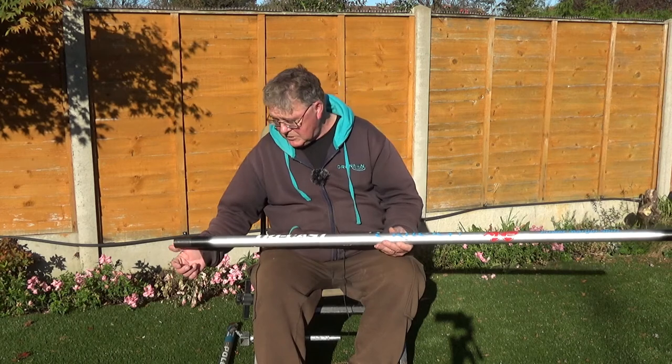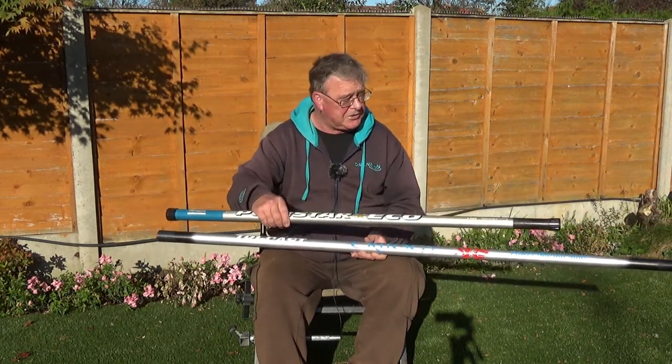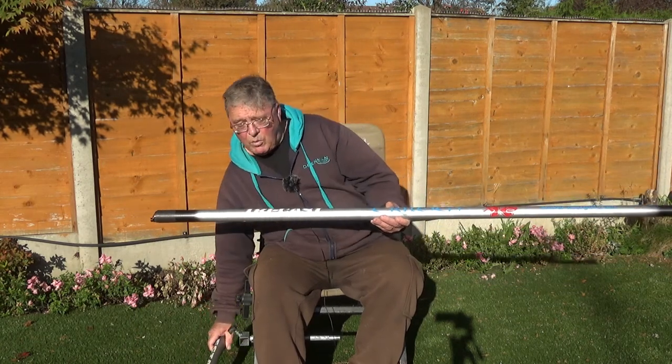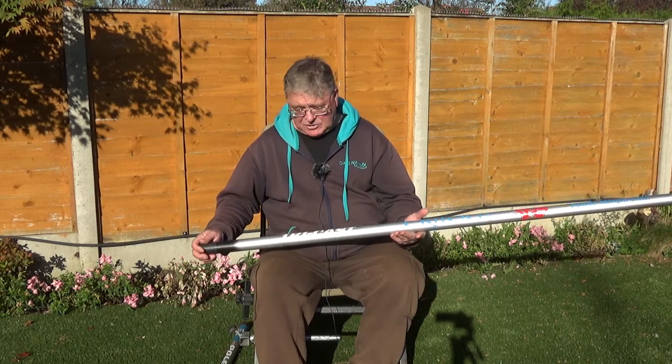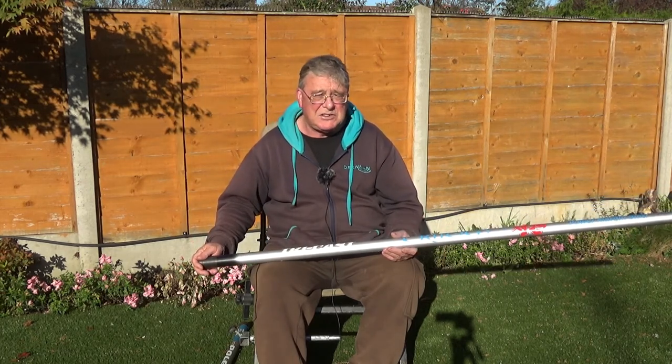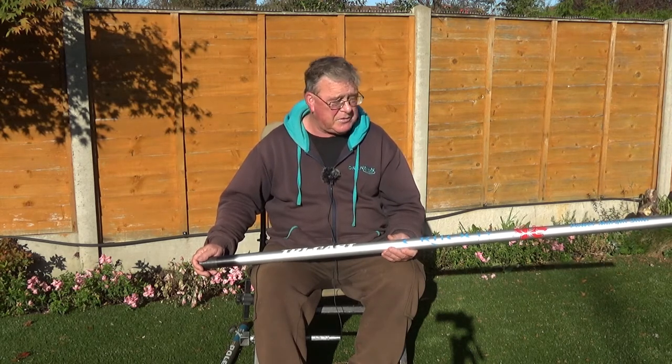Now the difference between these two poles is that this pole at 6m weighs more than this one at 9m. And this one is also rated to a 25m elastic, which is absolutely phenomenal.